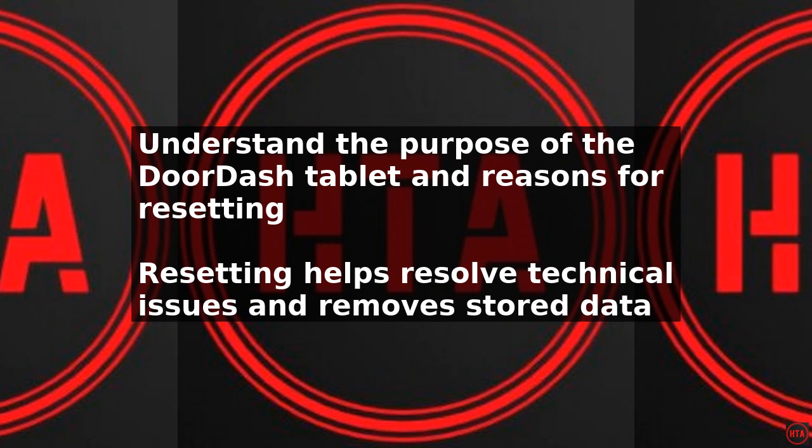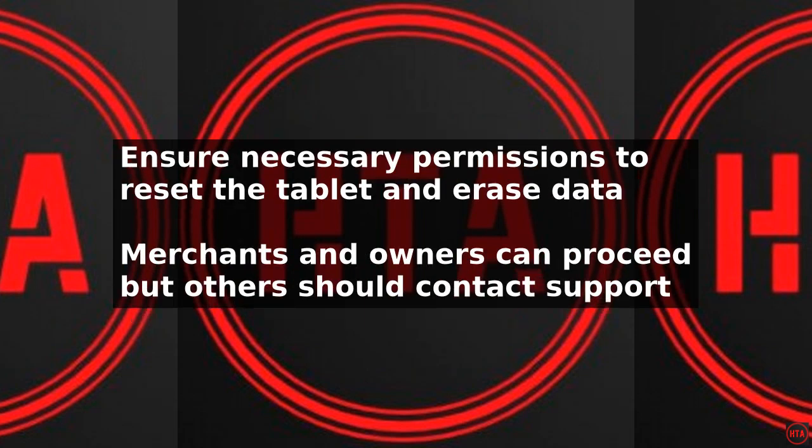First, ensure you have the necessary permissions to reset the tablet, as this process will erase all data and settings. If you are a merchant or restaurant owner, you can proceed with the reset process. However, if you are a delivery driver or user, you should contact the merchant or DoorDash support for assistance.